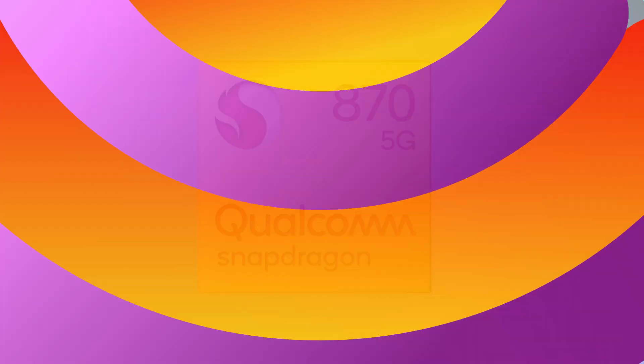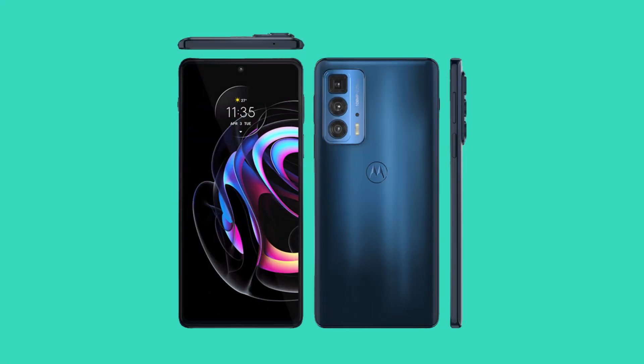In terms of the battery, it is now smaller than last year's Edge Plus. The Edge 20 Pro has a 4500mAh battery as compared to the 5000mAh battery of the Edge Plus.